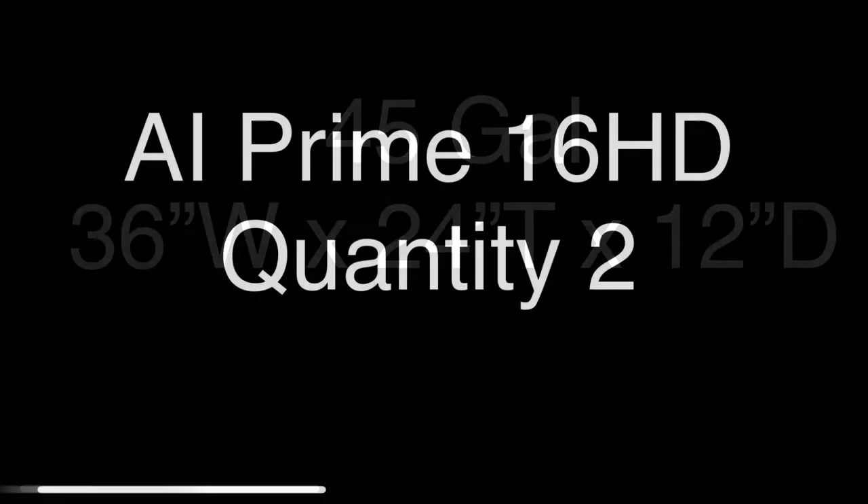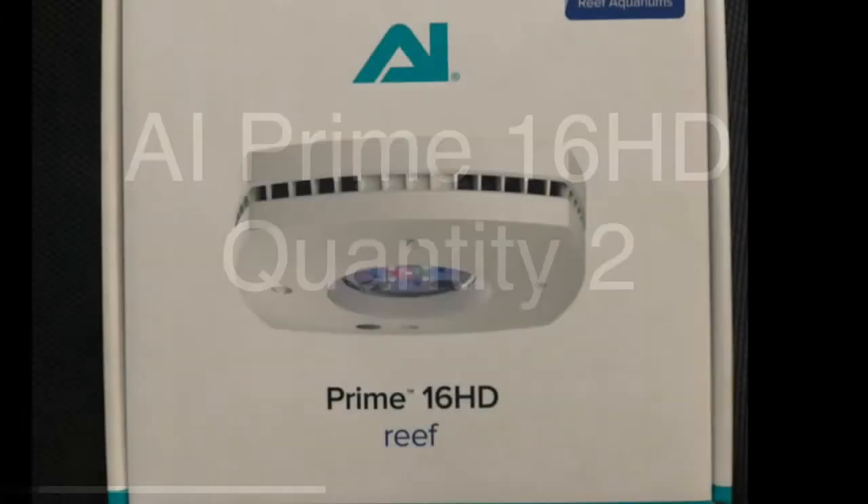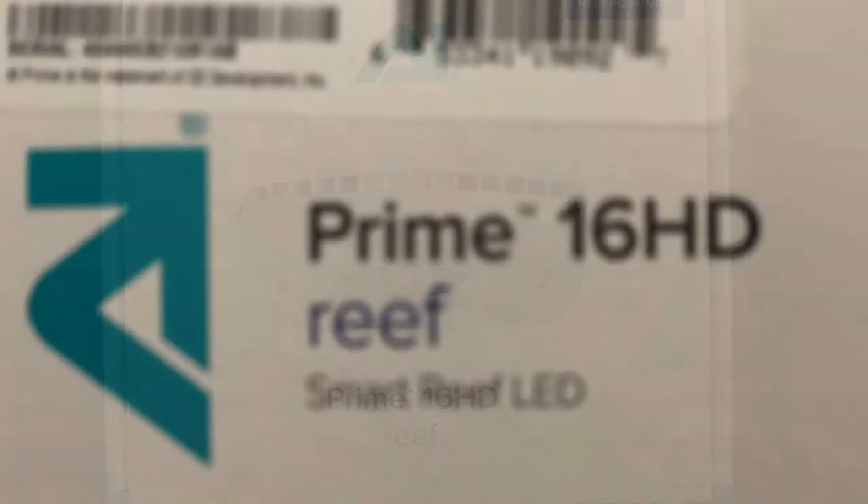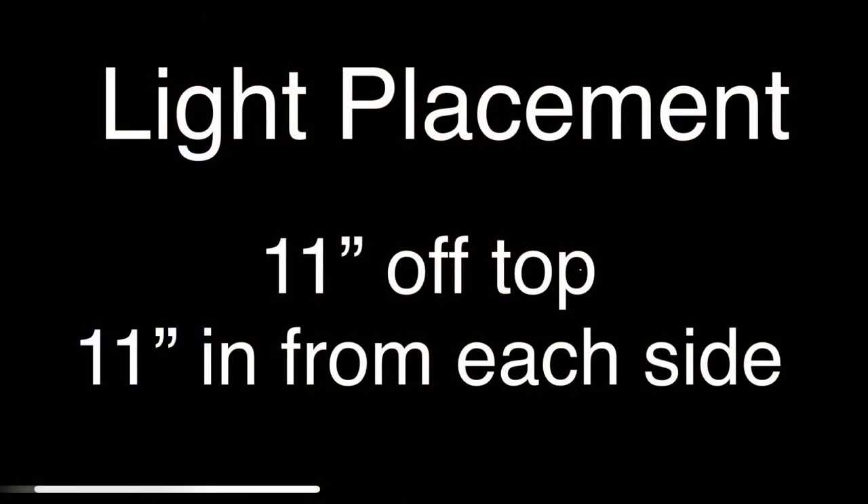On the tank I have two AI Prime 16 HD reef lights. I'll just give you a quick shot of the packaging here so you can see exactly what they are. The packaging has a picture of a white light, mine's black. I have them spaced 11 inches off the top of the tank and 11 inches in from each side.